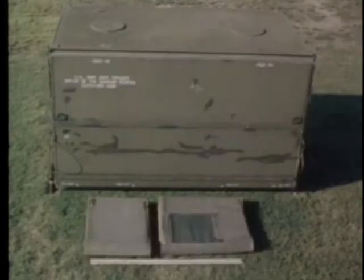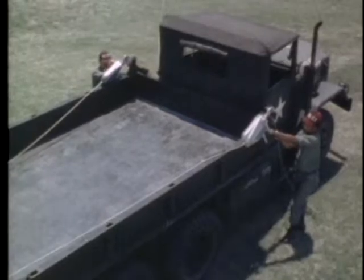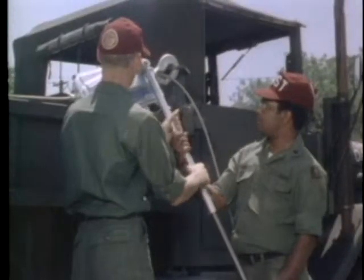The first portion of this film will demonstrate how to disassemble the ward container for loading on the transport vehicle. The second portion of the film will demonstrate how to load the ward container on the transport vehicle using the equipment provided in the shelter loading kit.